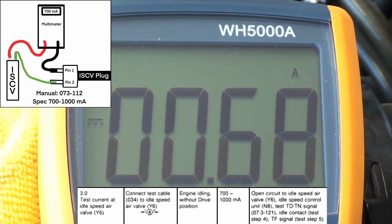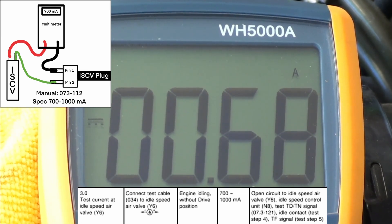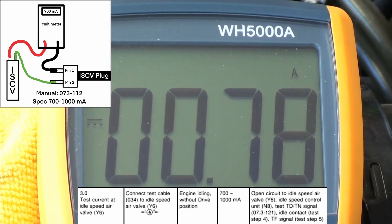There we go, baby. There we go. That's exactly what you want to see. All right. There. 0.78. It's not fully warm. I'll check it after it warms up.